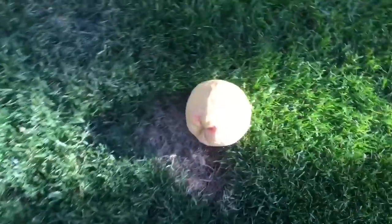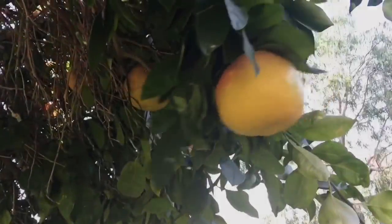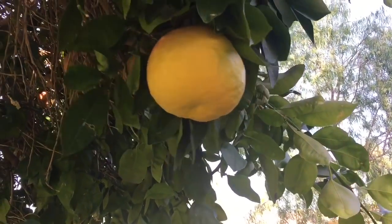I've got to pull really hard. Oops! I dropped it on the ground but it's okay. Tiny Treasures is too short to pick that grapefruit. Jump a little higher. Almost!